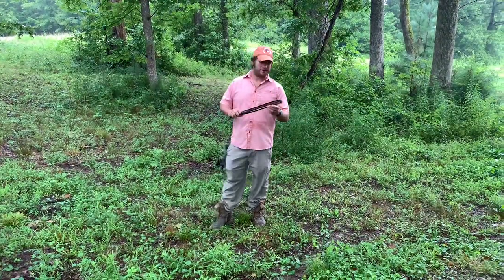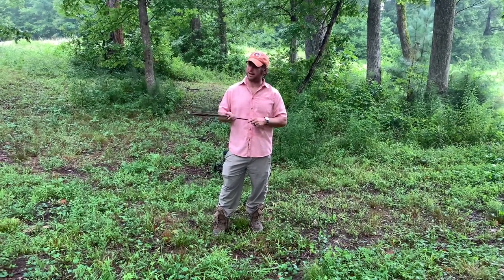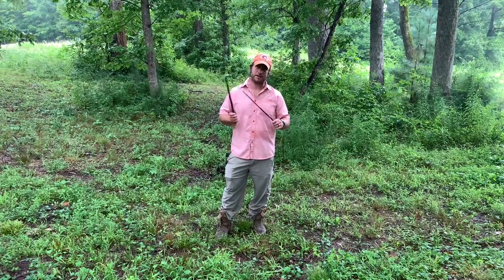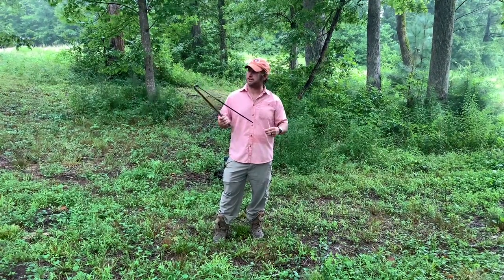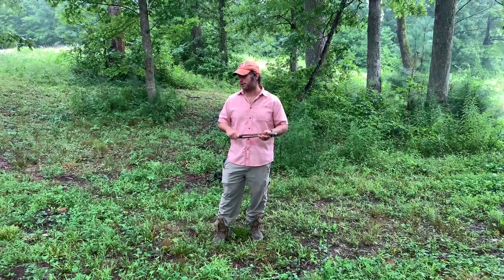This is a tool we use here at the kennels to replicate a gunshot. We use it for our young dogs and we use it for our finished dogs. It's a whip that was designed for Schutzhund sport, or agitating police dogs, but I find it really useful for our gun dogs as well — our bird dogs.